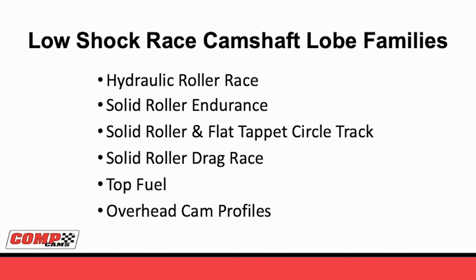What we've talked about to this point is basically what we've been doing in the street world. The low-shock is absolutely wonderful for the street, but it was not developed there. Going back to the theory, the idea was how can you get the performance and the reliability together. So now let's look at the different types of race families: hydraulic rollers, solid roller endurance for road race and 24-hour cars, solid rollers and flat tappets for circle track, drag race, top fuel, and finally overheads.